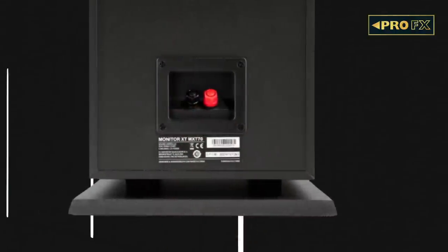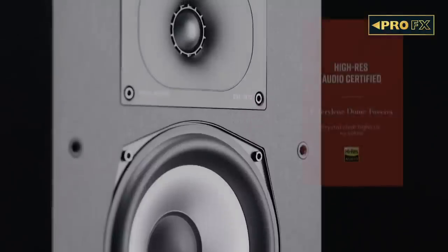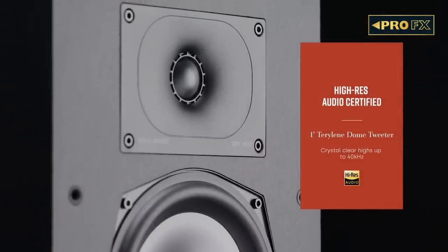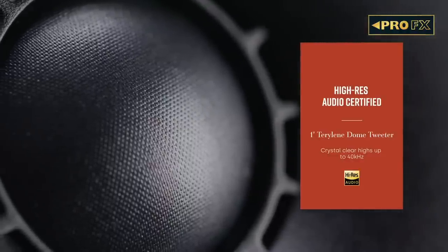Looking at the rear of the tower speaker, there are 5-way nickel-plated binding posts — the positive and negative terminals for the speaker. Removing the grills reveals the secret weapon of the XT series: the new Terylene dome tweeter that offers high-frequency extension up to 40kHz for hi-res audio and a wider sweet spot.